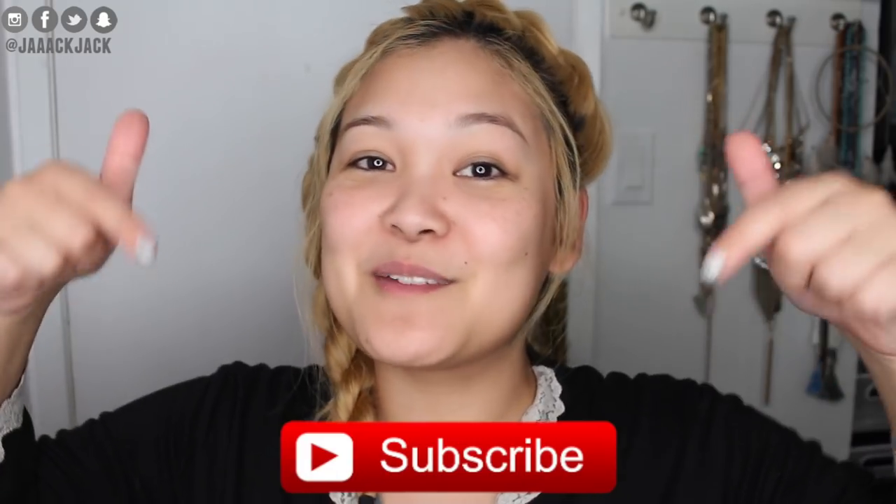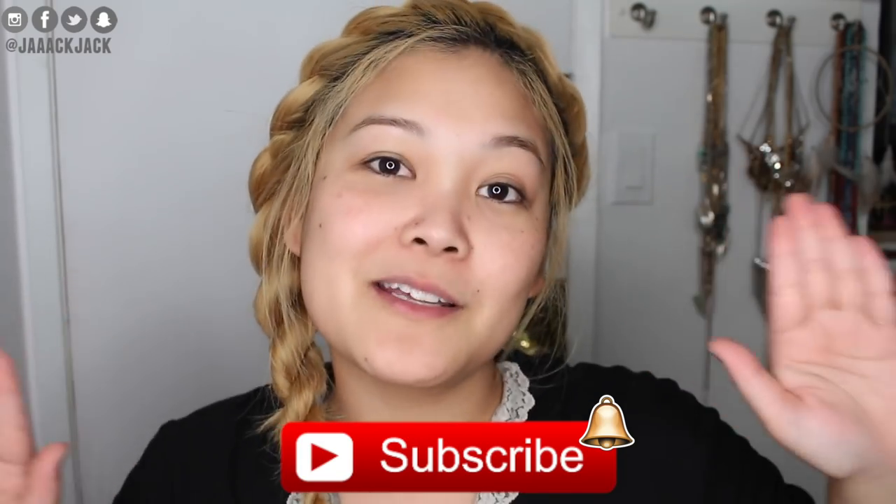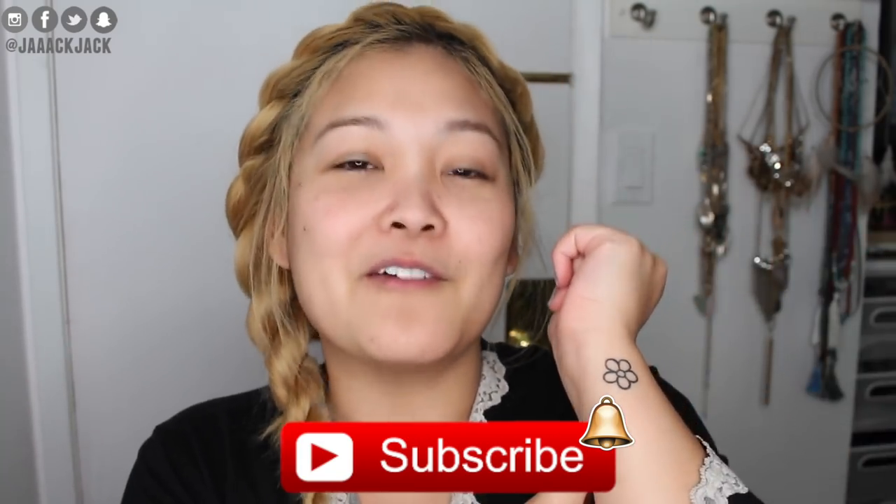If you're interested in finding out how these work and apply, keep on watching. If you are new to my channel, hi, my name is Jackie — or you can call me Jack Jack, whichever you like best. Make sure you hit that red subscribe button and the little bell so you won't miss out on any upcoming videos, and that officially makes you part of the little flower family!